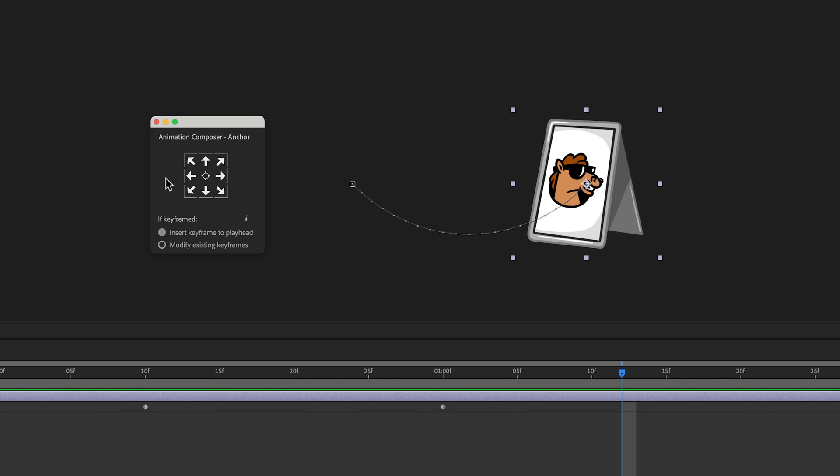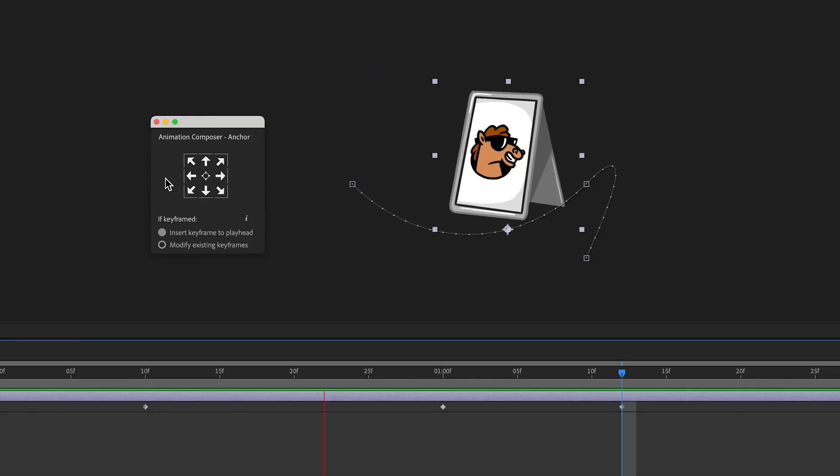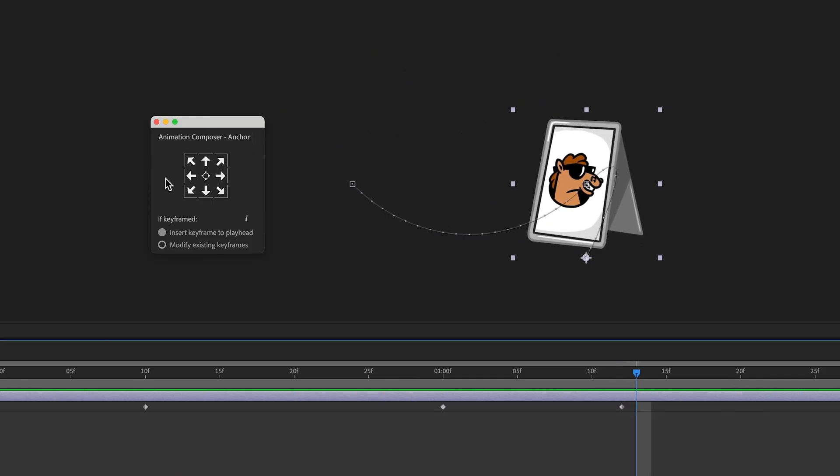There are two modes. One mode keeps existing keyframes as they are and adds a new keyframe. The other mode adjusts all the existing keyframes and does not add keyframes.